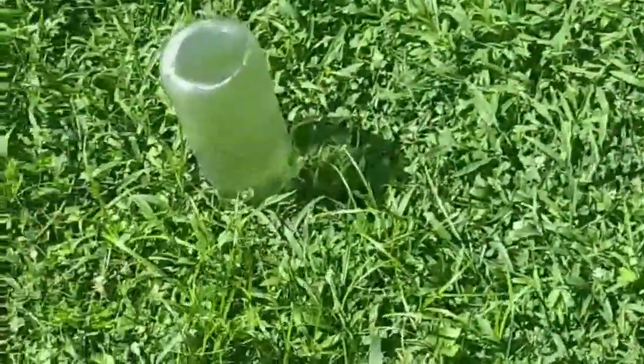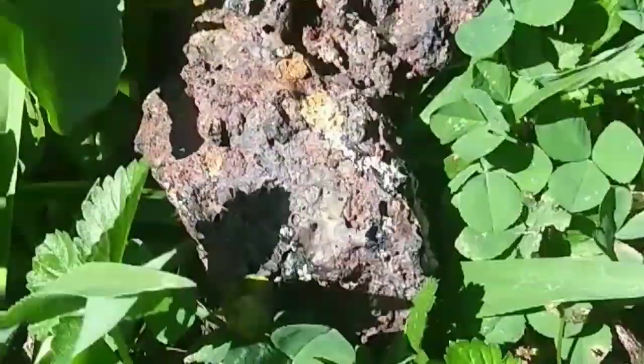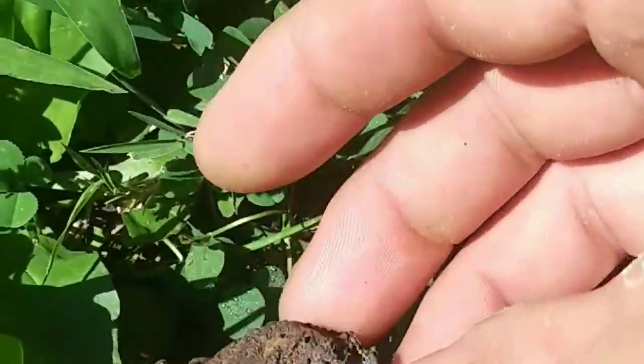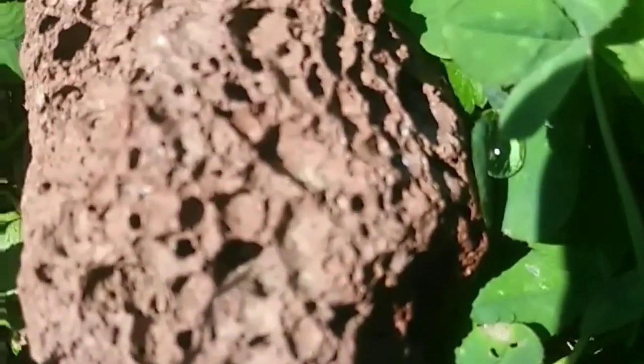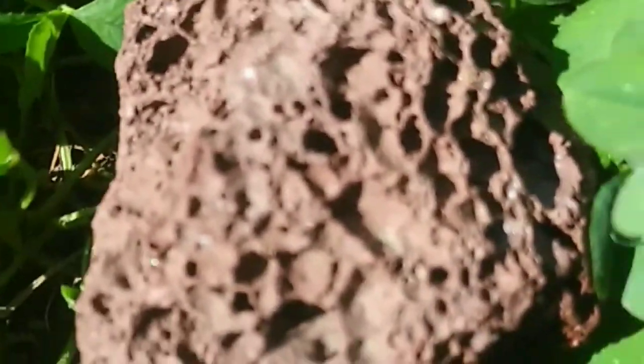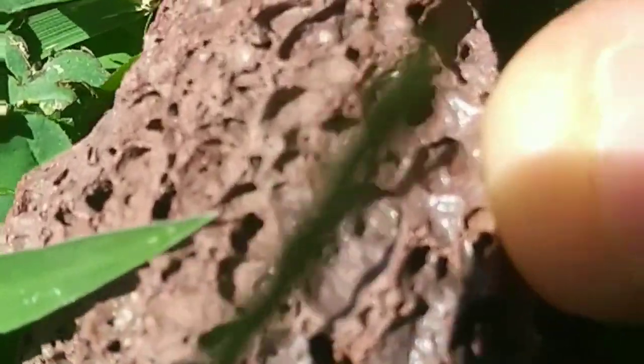One hour later. See what we got here. That one's pretty much got nothing on it — maybe some dampness, a little bit of dampness on the backside where the sun couldn't hit it. This rock, however — there ain't nothing, not even in the pits. Yeah, there was some in there — still got some in there, but it won't last long.